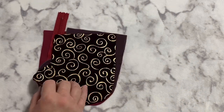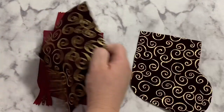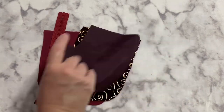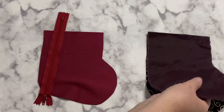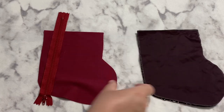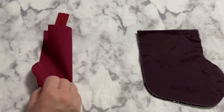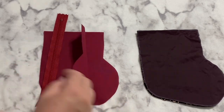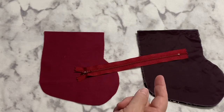Remember when you cut them out that you need them facing two different directions. When you lay your first template down and trace around it, flip it over for the second, or trace with right sides together and cut both at the same time. My lining is a solid so I didn't have to worry — both sides look the same. I'm using a nylon zipper so I can sew right over it.